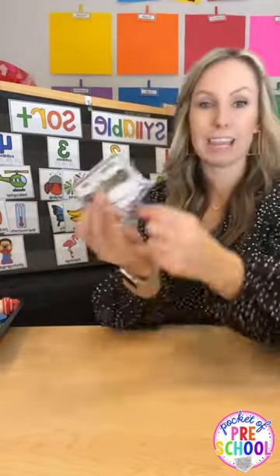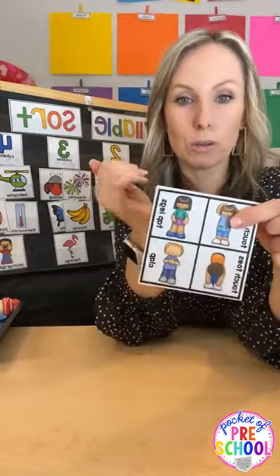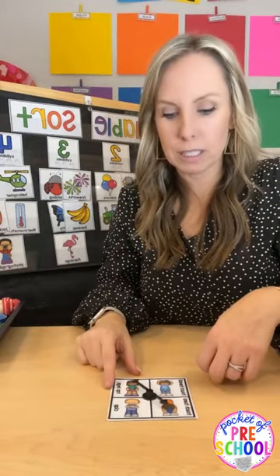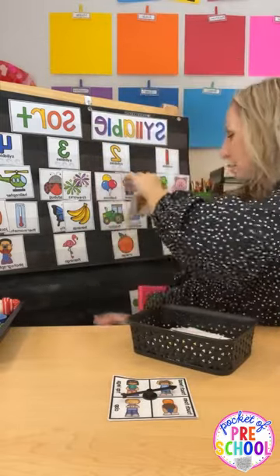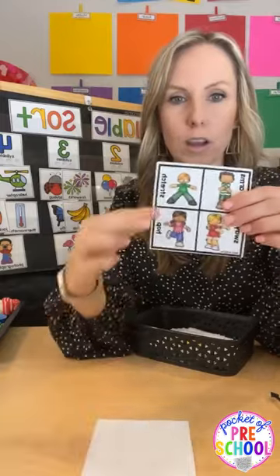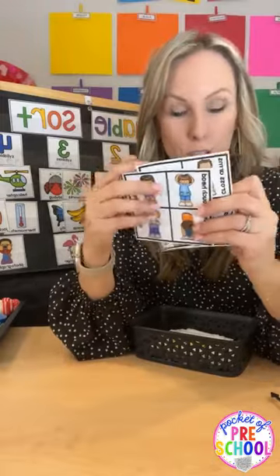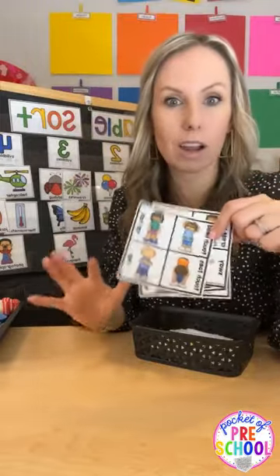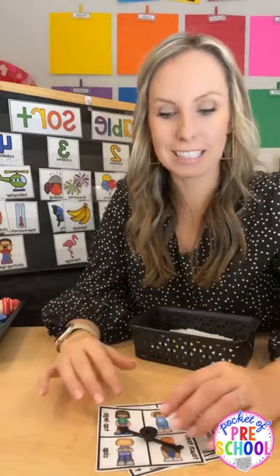This game also comes with a movement spinner. If the sorting isn't engaging enough, tape the spinner in the middle and students spin first — like 'touch your head' — then pick a card like 'pizza' and sort it, then spin again. There are a bunch of movements to choose from, including kicking. Pick movements that work for your students and that won't make them unregulated.